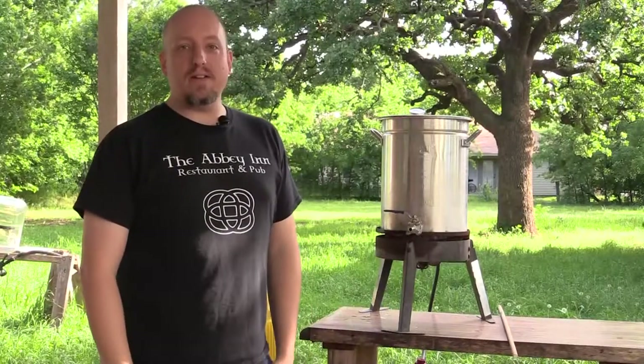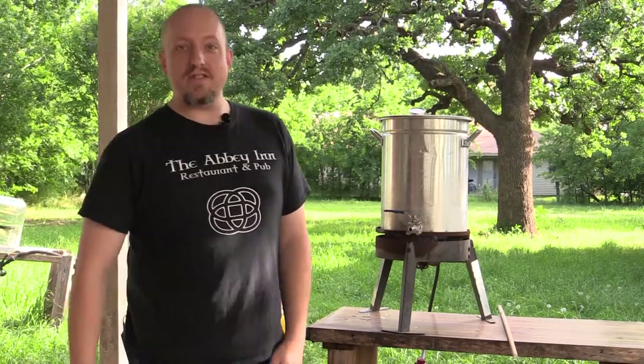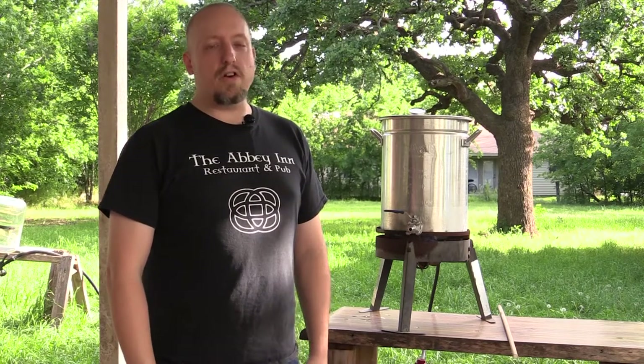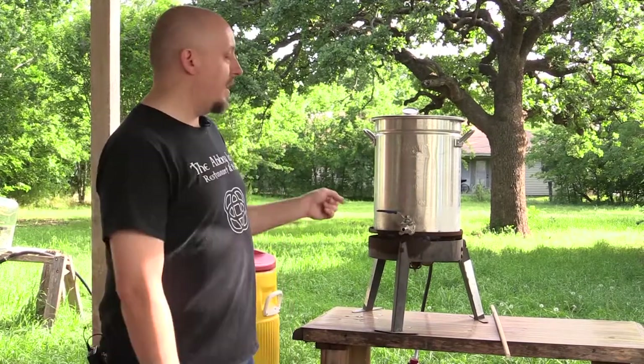I'd like to thank Mr. and Mrs. High Llama. This day would not be possible if it weren't for them, because they gave me the kick in the butt necessary to get brewing again. They purchased me a homebrew ingredient kit and had it shipped to my house — basically saying, 'Hey, brew.' So I'm brewing.